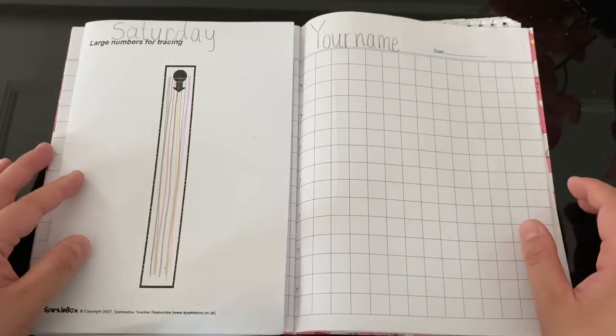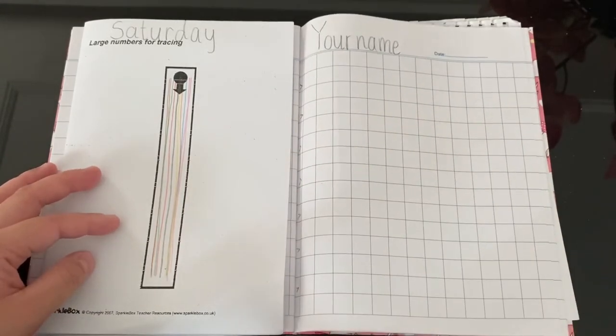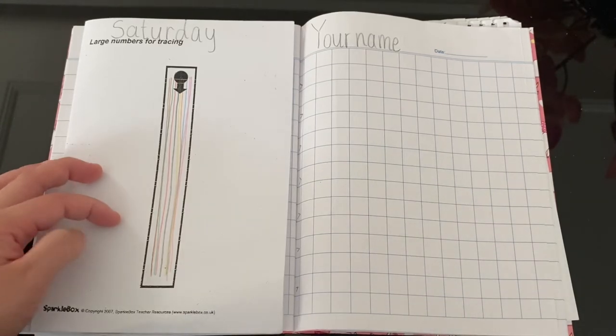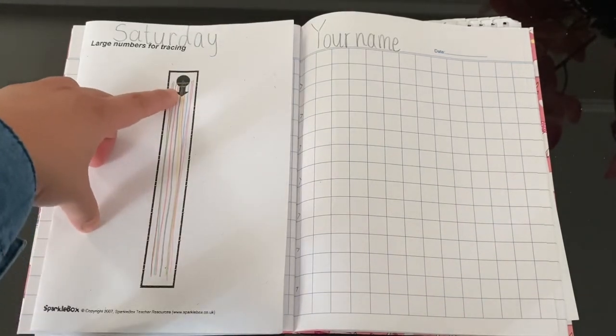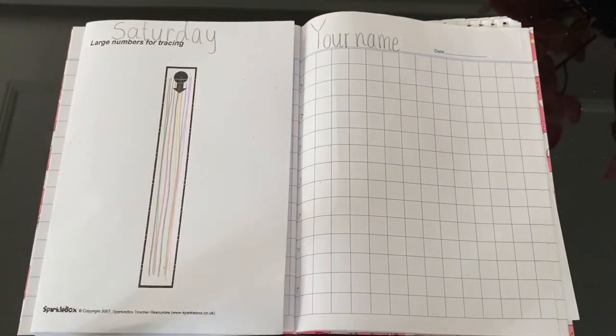Remember, this is how you write number one. Everything you must start from the top, and then you go down, then you stop.